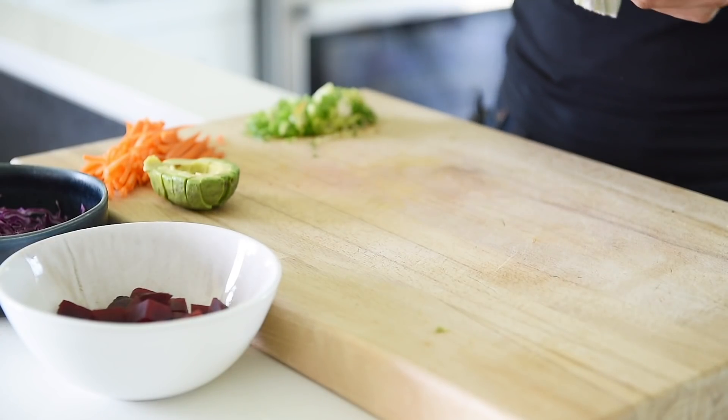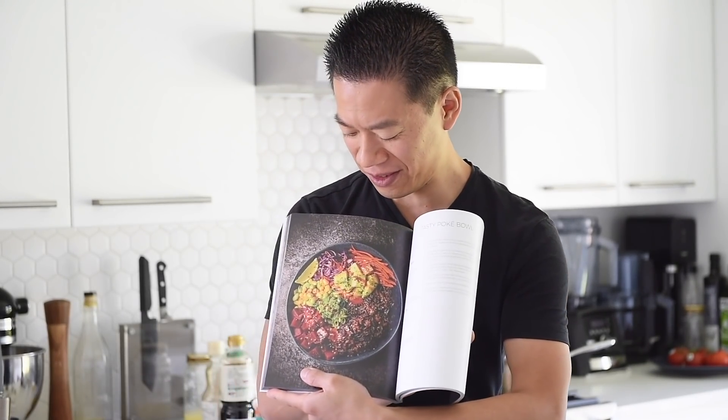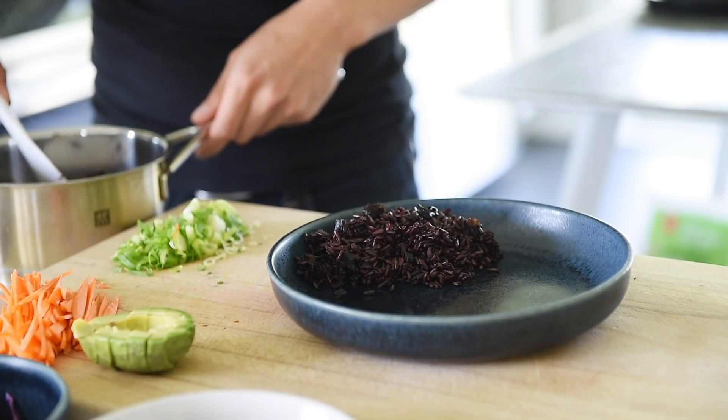I'm just making enough for a bowl for myself today, but this dressing should be good enough for two portions. Let's assemble this. Generously plate the rice and seaweed.